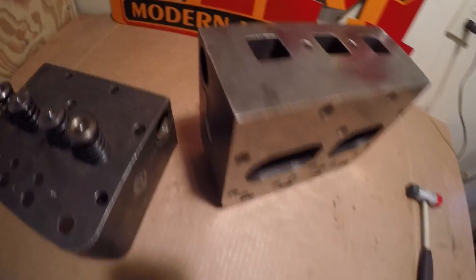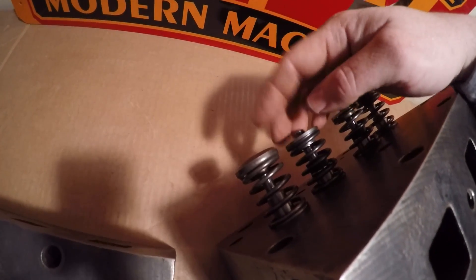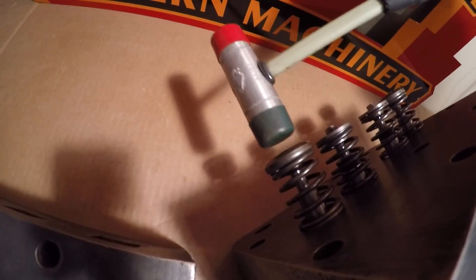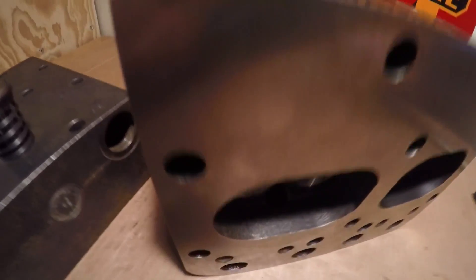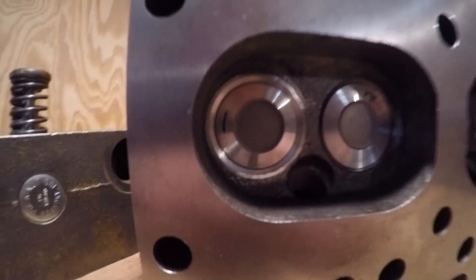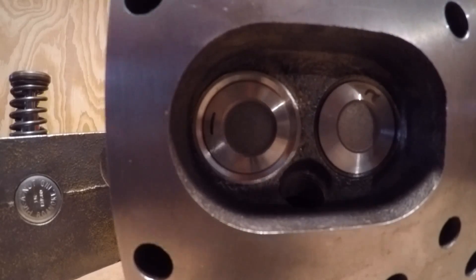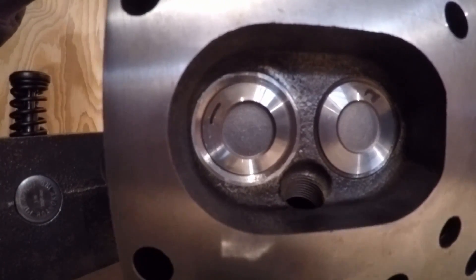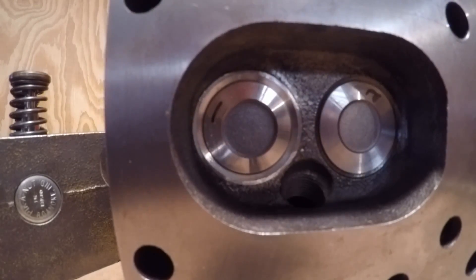All of the valves are installed, and I need to check for proper function of the rotators. The way I'll do that is to take this hammer and just lightly tap the valve stem. Every time I hit it, I should see a little bit of circular movement happening on the exhaust valve. That looks good.